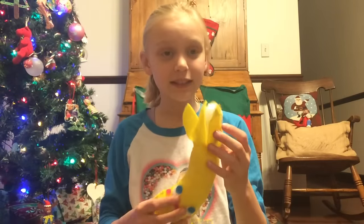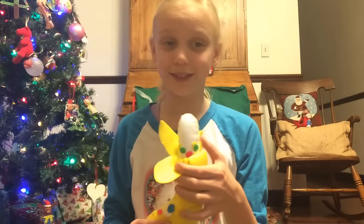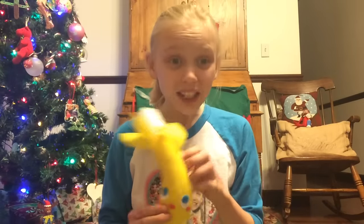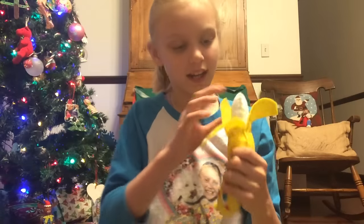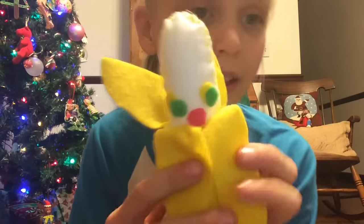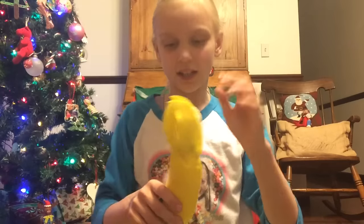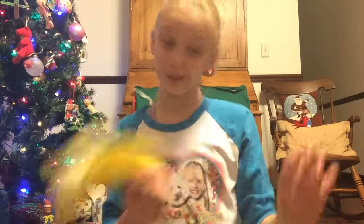The next one, my mom made this little banana. Look, there's a face on it, and I just really love this one because it's really kawaii in the face. There's this little banana — like this little dude — and it folds up, which is really awesome, and it can fold down too.